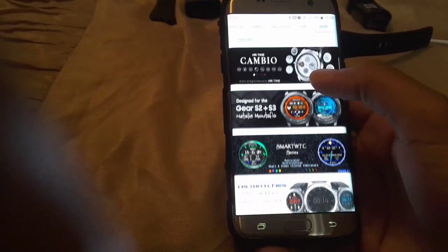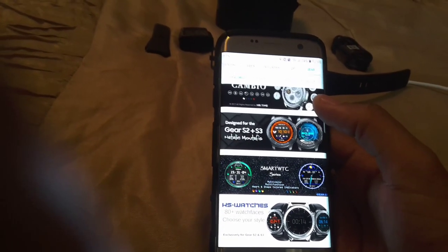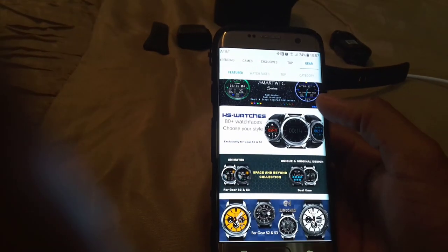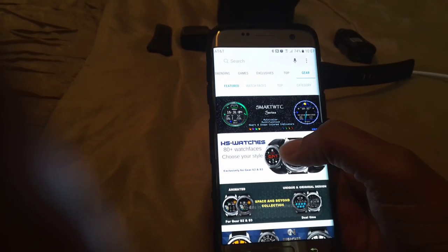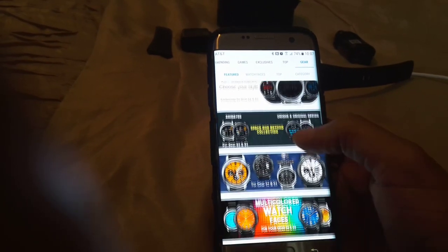If you're on the fence about getting this watch — I can't compare it to the S2 since this is my first smartwatch — I would definitely highly encourage you to get it. It actually feels really good on the wrist, it's a pretty big watch, and it just feels great.